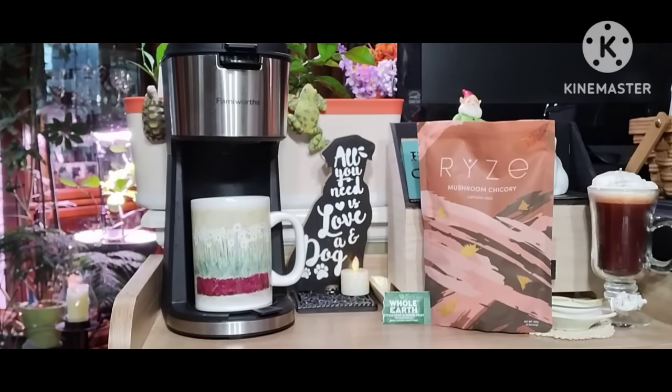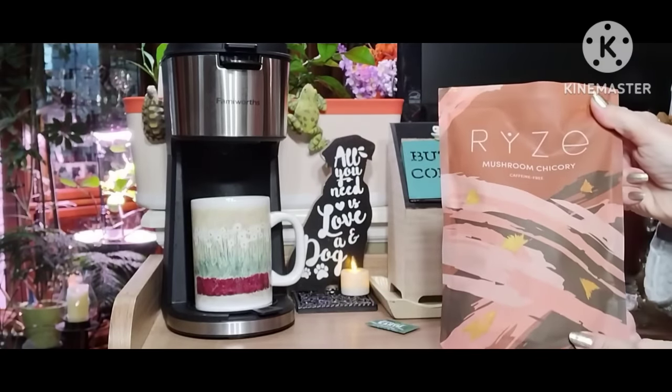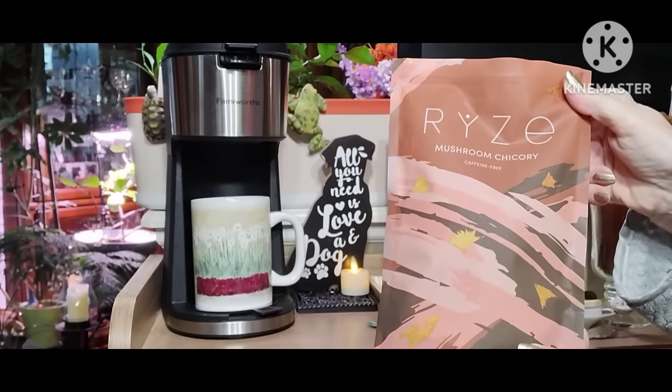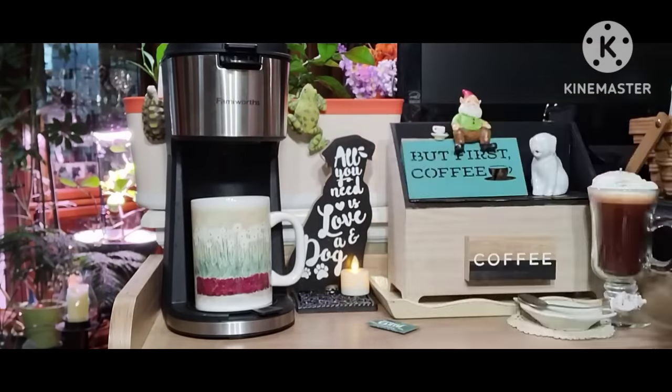Good morning. Time to make the coffee. Today I'm trying this Rye's Mushroom Chicory caffeine-free coffee. It's supposed to be good for your gut. It's got shiitake, turkey tail, king trumpet, reishi, lion's mane, and cordyceps.